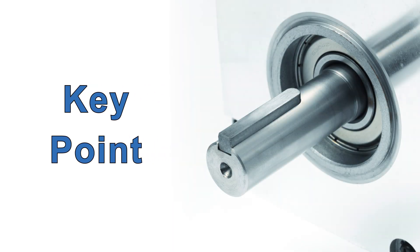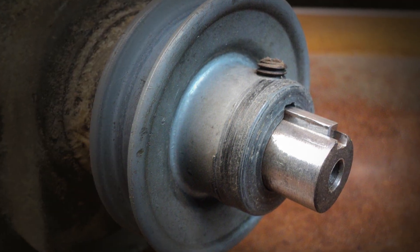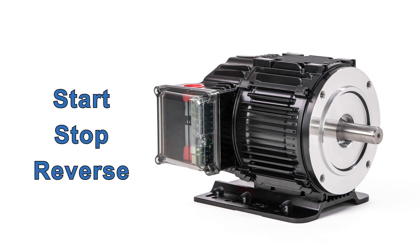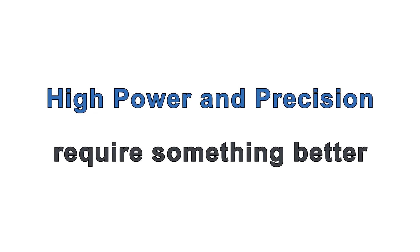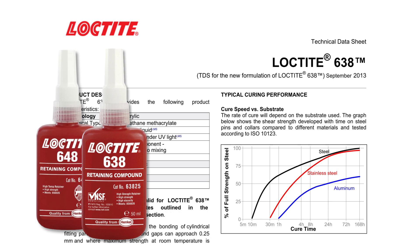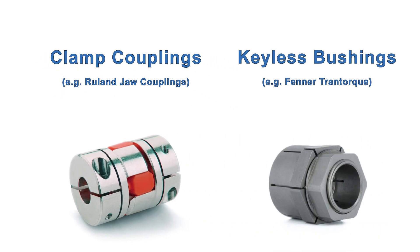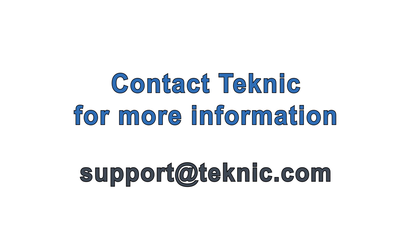Finally, there's a component you might want to add but probably shouldn't: a shaft key. Many mechanisms are coupled to induction motor shafts with the combination of a shaft key and a set screw. This is marginally okay for single-direction, constant velocity applications, but with ClearPath's ability to start, stop, and reverse with high power and precision, you'll want something better. After years of seeing every fastening method, we've found that modern specialty adhesives — for example, Loctite retaining adhesive for cylindrical components — are an excellent solution. Used properly, it holds extremely well, but components can still be easily removed with a heat gun. Clamp-style couplings and keyless bushings are also excellent choices. Contact Technic for further information, and if you still want to use a key as backup, see the user manual for proper dimensions and tolerances.